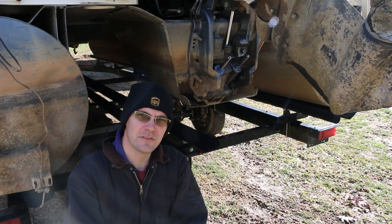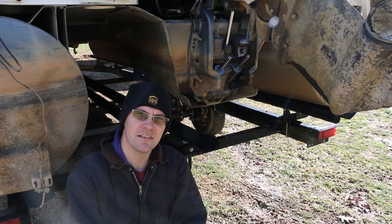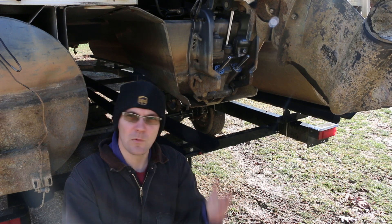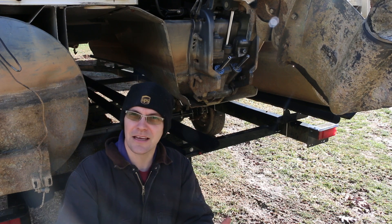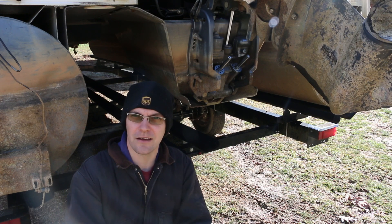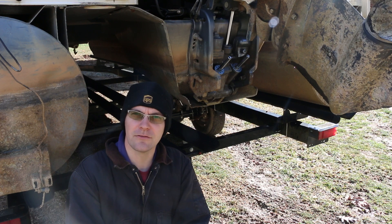This Yamaha outboard's tilt and trim is starting to make some really gurgly noises and not like to go up and down very well. What happens is air can get into the system, and a hydraulic system doesn't function very well using air as the hydraulic fluid, so you need to refill it with hydraulic fluid.